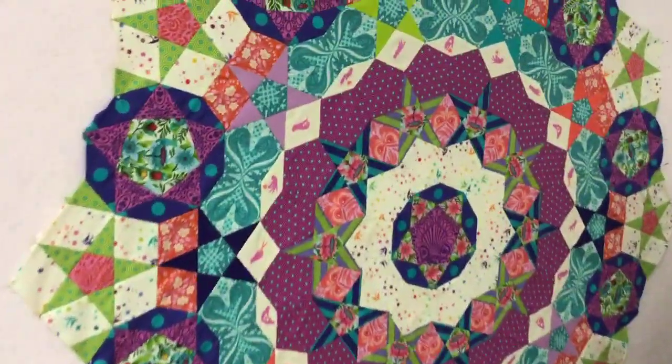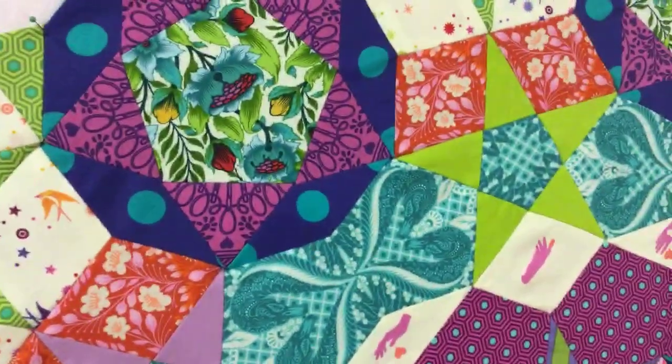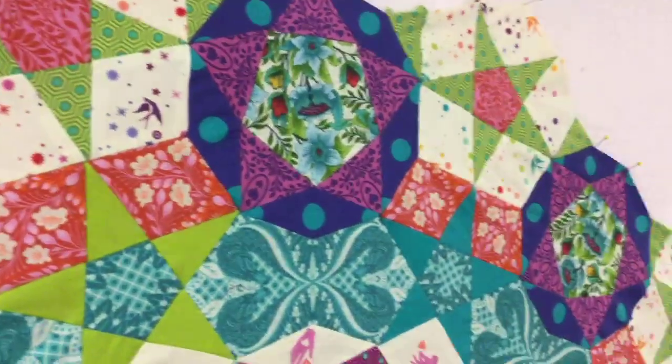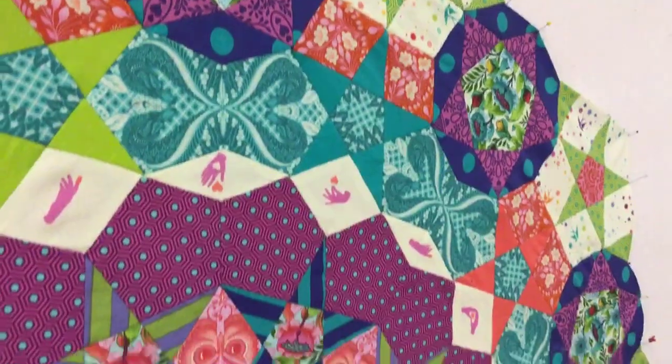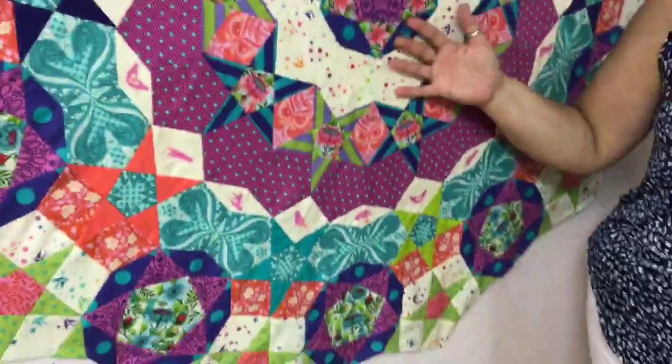She is completely hand English paper pieced and finished, so now comes the fun part — how to finish it up and make it look complete. We're really looking forward to having this quilt displayed in the store so you can come see it when it's done. But you know what happens when you finish a big project? You start asking what am I going to do next.